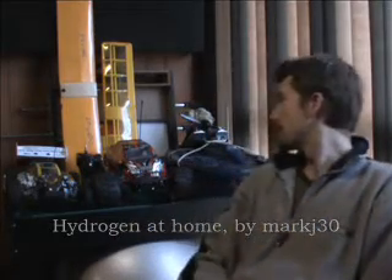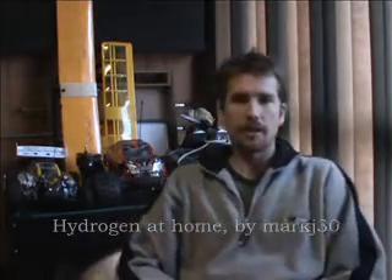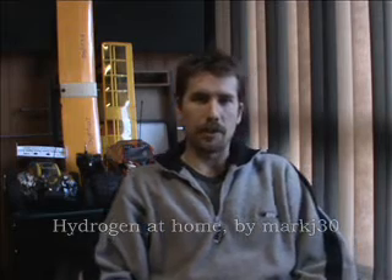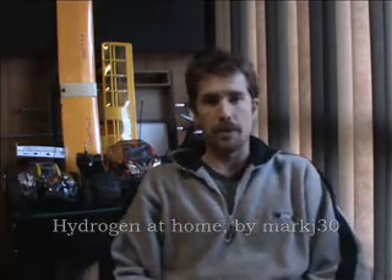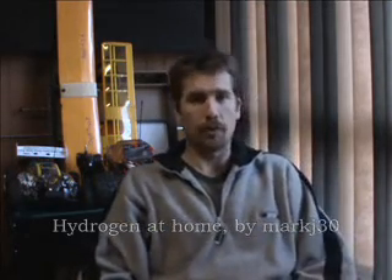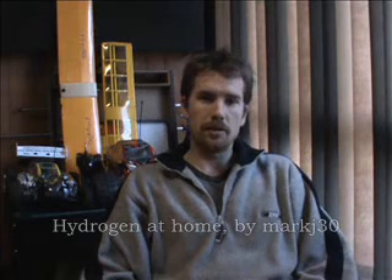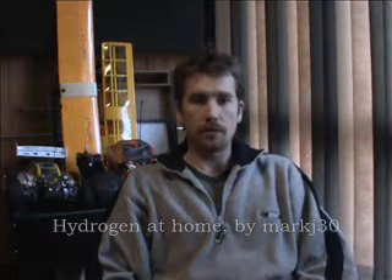I've been getting into some other stuff. You can see behind me - I've been getting back into some old hobbies I did when I was younger: planes and boats and cars and stuff. And that's helped me get going again, so I thought I'd go back to some of the hydrogen stuff and do some conclusions I never did to my last few videos, and also build a unit I always wanted to build. I'll take you outside now and show you the last thing I was doing before I stopped.